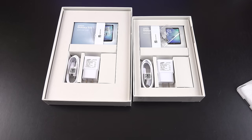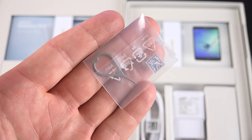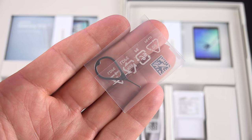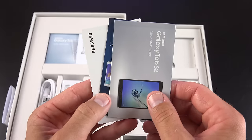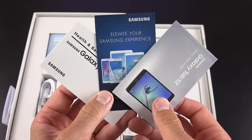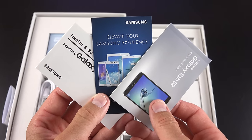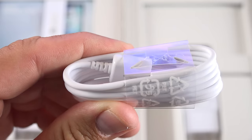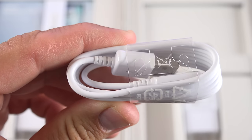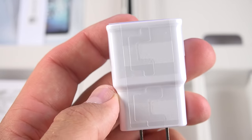Setting those tablets aside, let's take a look at the accessories, which are identical for both tablets. First up, we have a SIM ejection tool for removing the SD card slot on the side — that's new for a Samsung tablet. We also get some paperwork including a quick start guide, warranty and safety information, a standard micro USB 2.0 charging cable — no USB Type-C here — and a standard Samsung wall adapter with no rapid charging.